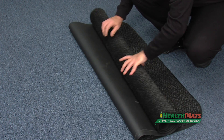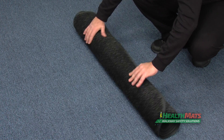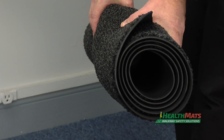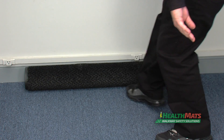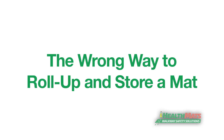Roll the mat by pulling it towards you. When rolled properly, the sides of the mat should look like a perfect spiral. When not in use, lay the mat on a flat surface up against a wall.